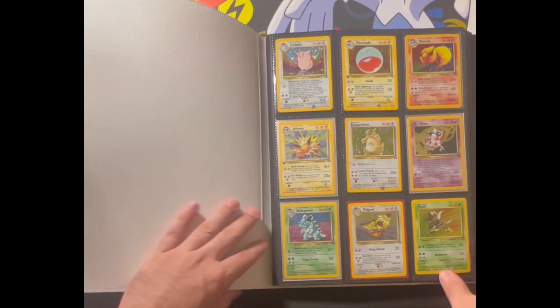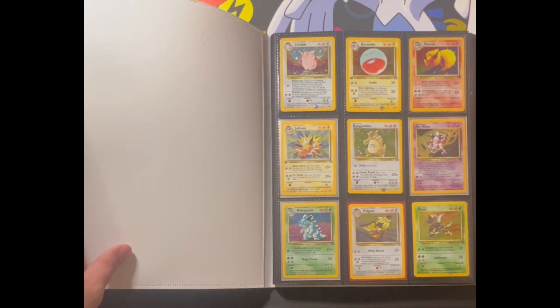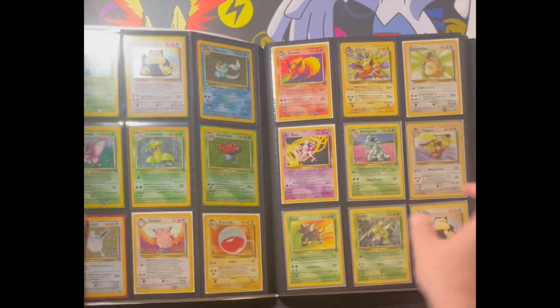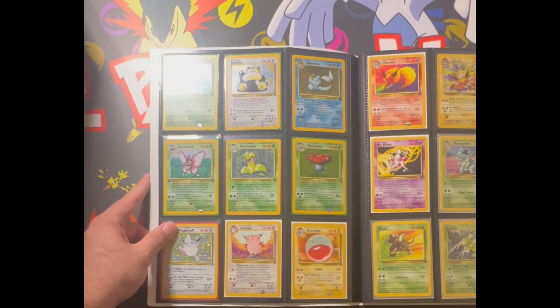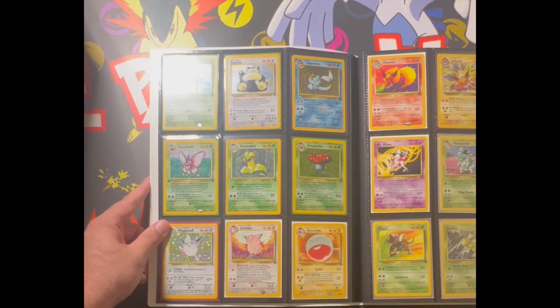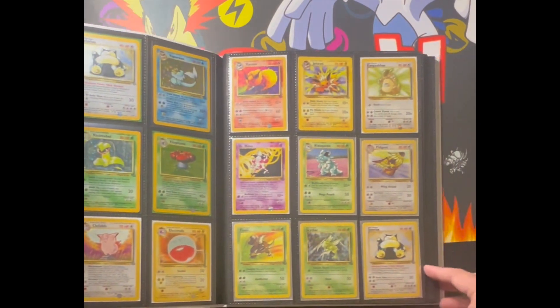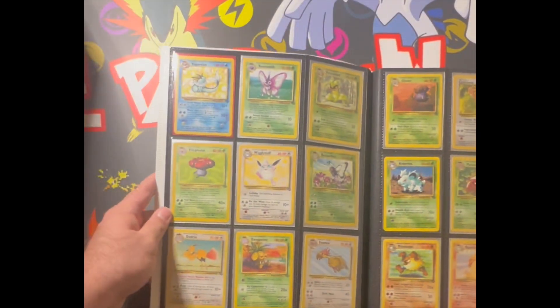Let's go ahead and I'm gonna show you guys the whole entire binder. We got this side here - most of this is either light play or near mint, a lot of it's really clean. There we go, and then let's go ahead and jump to the next page.